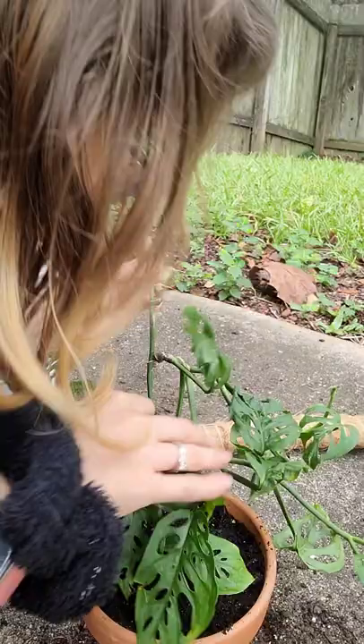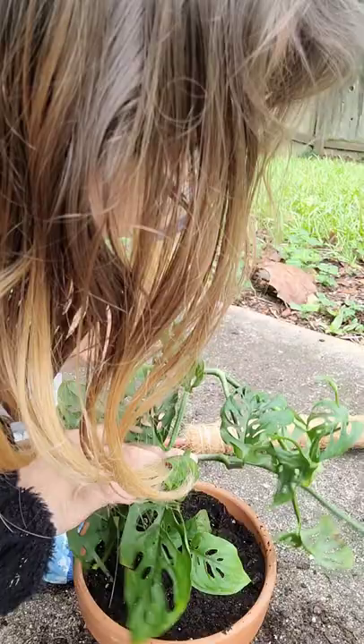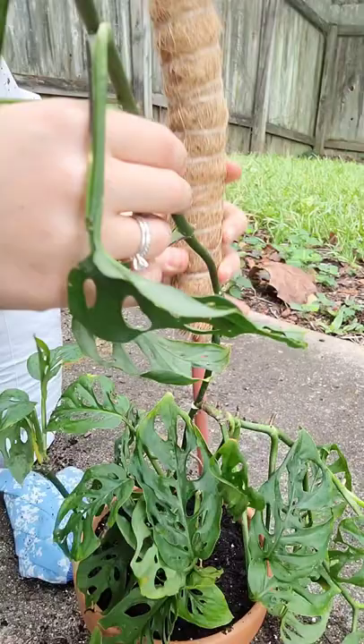This plant has a little bit of mealybugs right now — I've got to treat it. I probably treated it the other day, and it probably had them when I got it. Mealybugs are just part of life when you have plants.